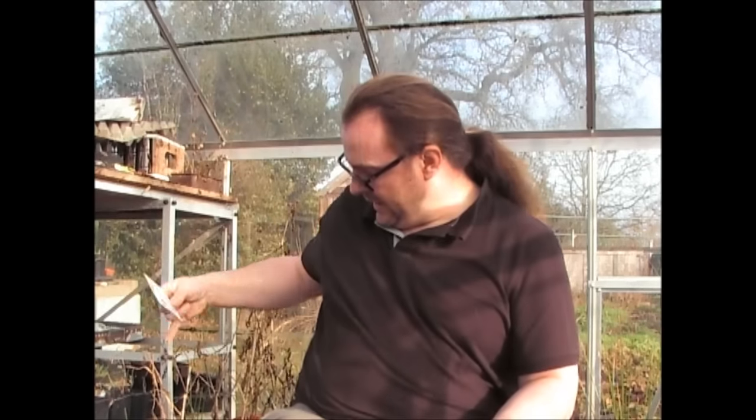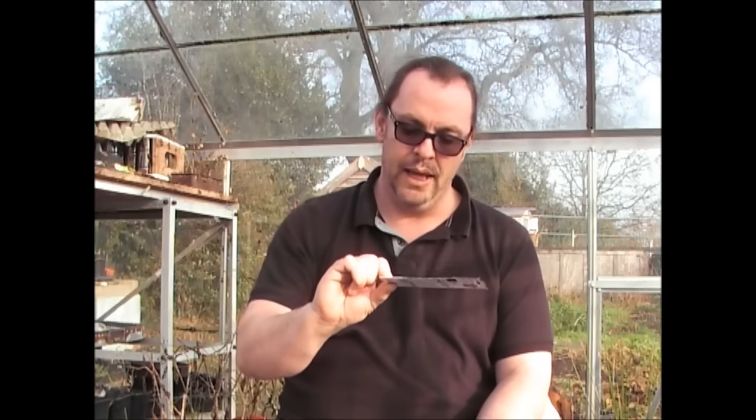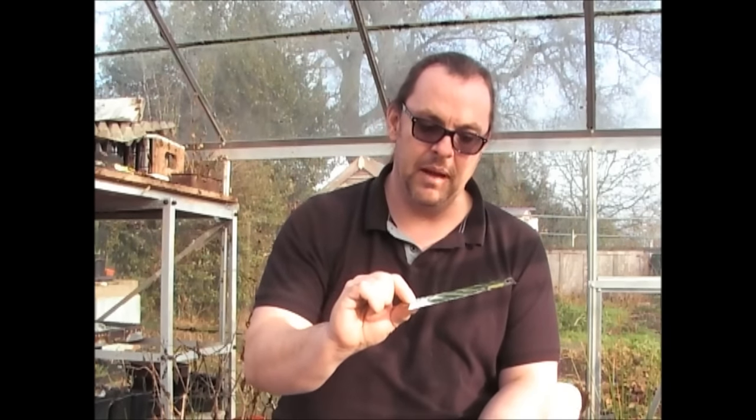Next one — Peppers. These are Hot Jalapenos, actually a different variety than I grew last year. But I've got the other plants here and hopefully they're going to come back to life this Spring. These are Hot Jalapeno Peppers, and at a pound you can't go wrong.